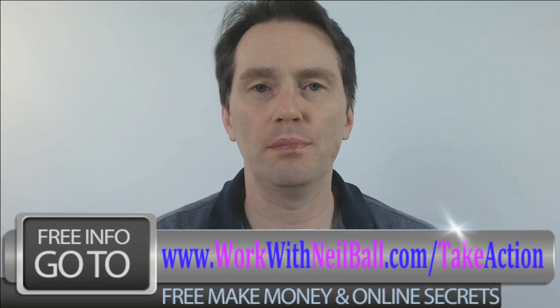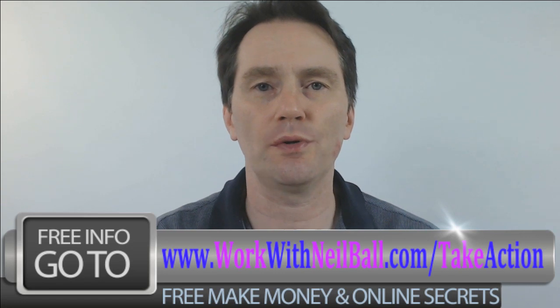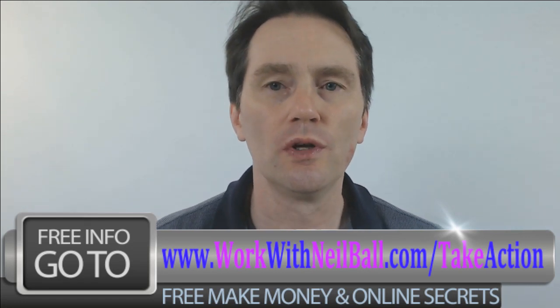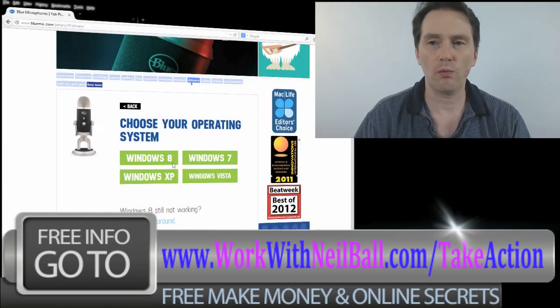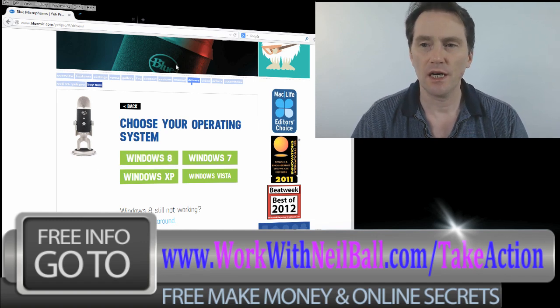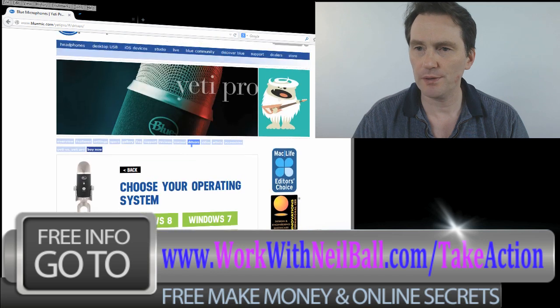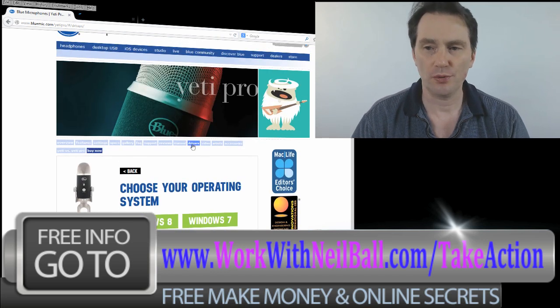There doesn't seem to be a satisfactory answer on the Blue website, so I've decided to put this video together to show you how I solved the problem. So first I want to show you what I actually did and how I did it. If you go to the Blue website and go onto the Blue Yeti page - I've actually got the Yeti Pro -